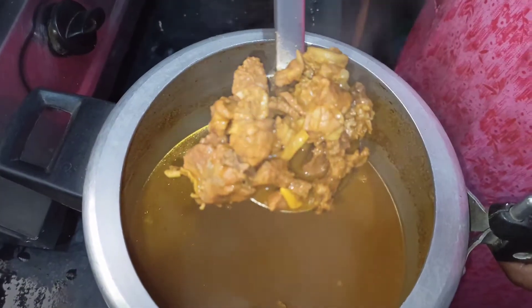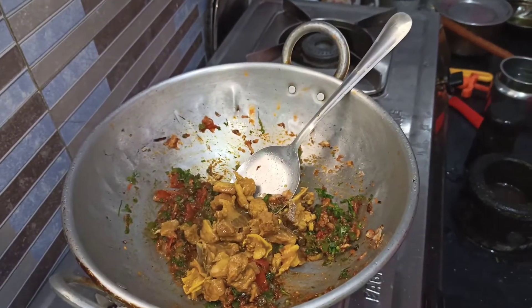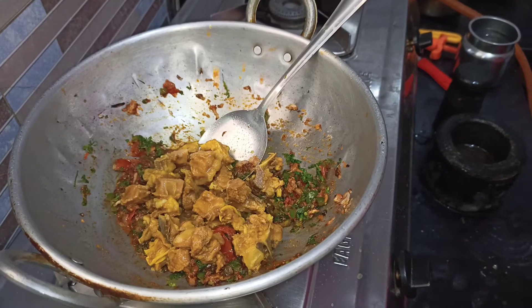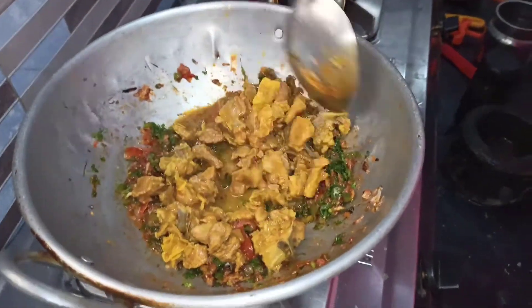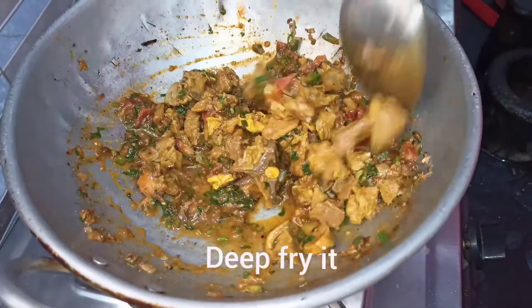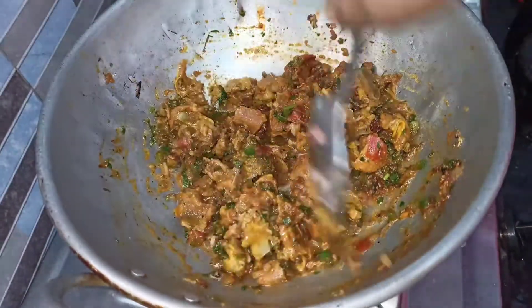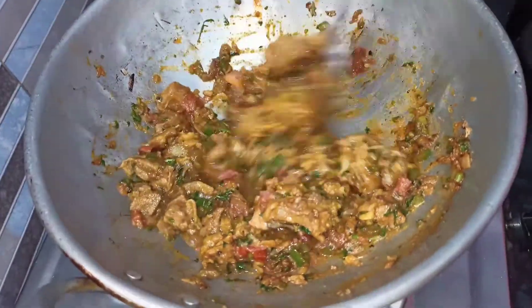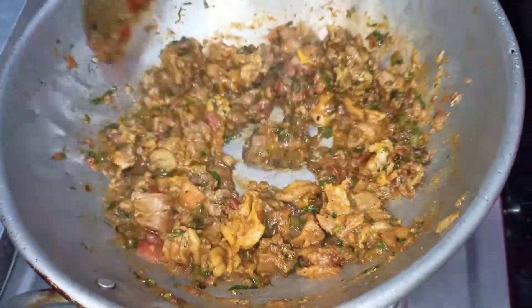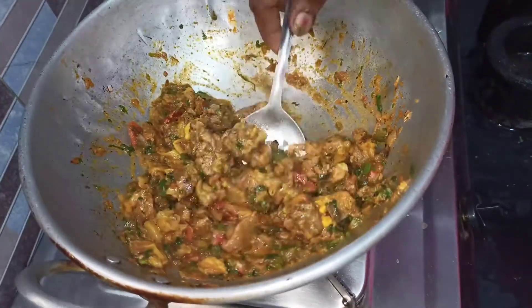Put the sauce in the pan and cook the sauce in the pan. Let's fry it in the pan. Please try and fry it in the pan. Please mix the pan.